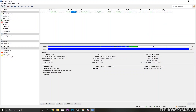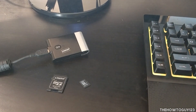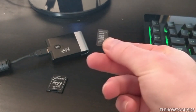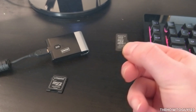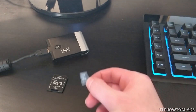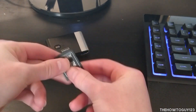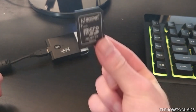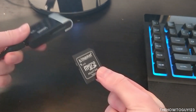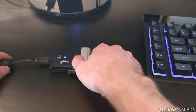We'll want to wait until NOOBS finishes downloading. In the meantime, go ahead and plug in your SD card. You'll need a micro SD card that's at least 4 gigabytes, but I'd recommend going a bit higher to have room for programs and files. Put it into the SD card adapter, then insert it into the SD card slot on your computer — I'm using an external SD card adapter. Our SD card is now hooked up to the computer.